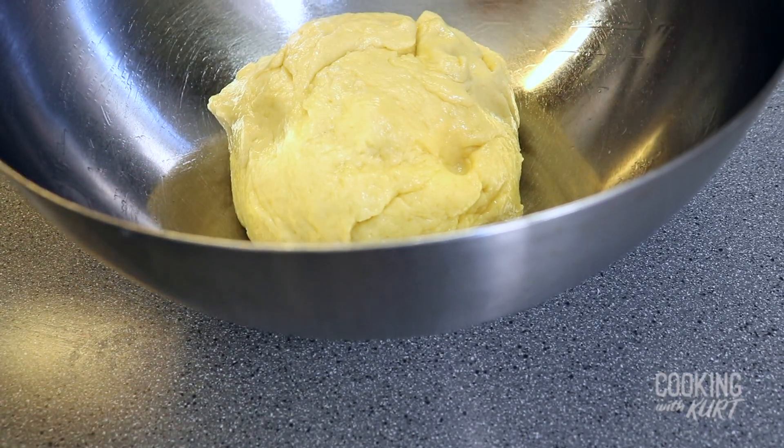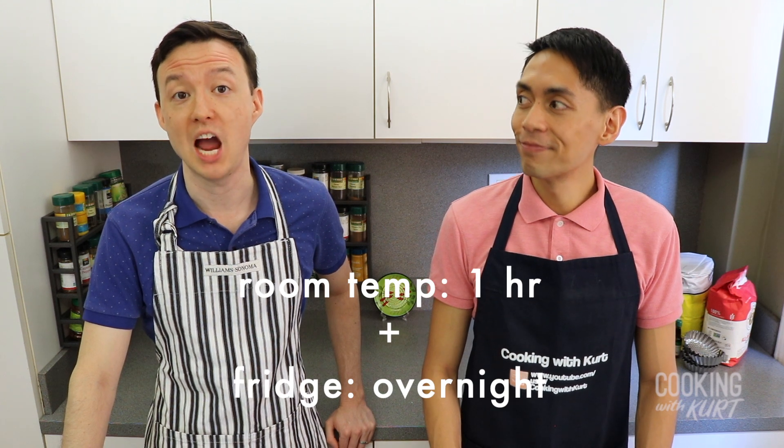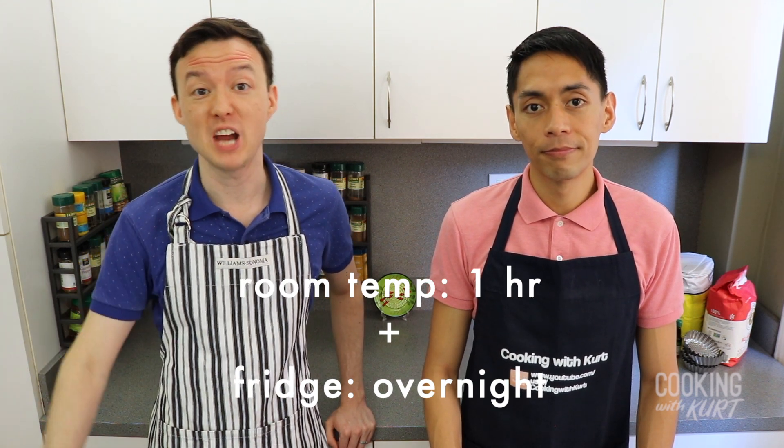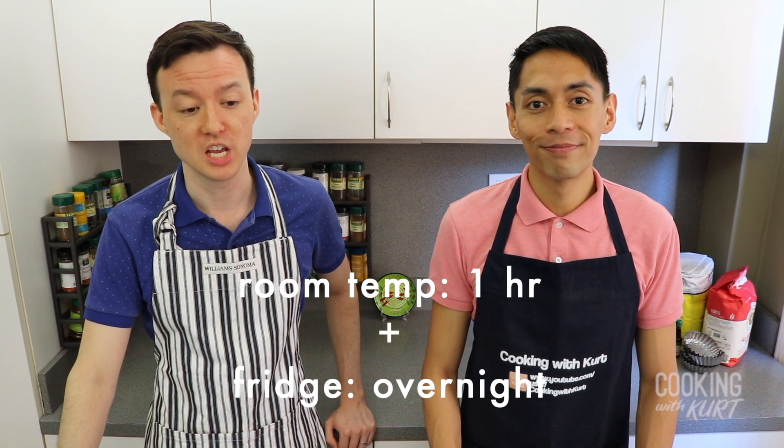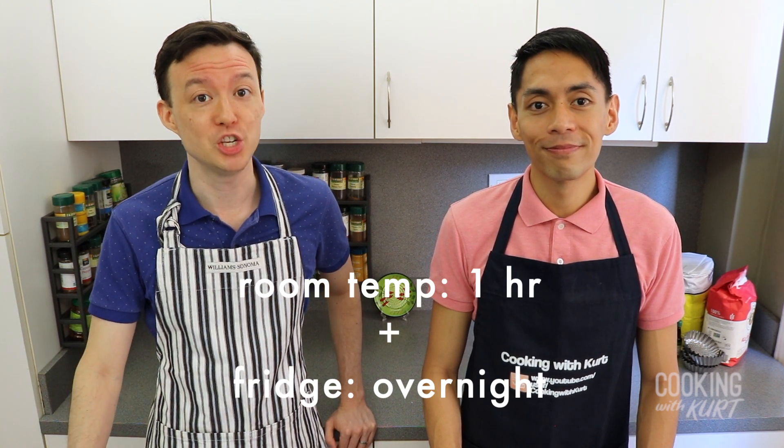If you're using a stand mixer with a dough hook attachment, just put all of the dough ingredients into the mixing bowl and mix at medium speed for 15 to 20 minutes until it forms a cohesive dough with a soft and elastic texture that passes the windowpane test. We're going to leave this at room temperature for 1 hour, then leave it in the fridge overnight for a minimum of 12 hours. This will slow down the fermentation of the yeast, chill the butter, and make it easier to shape.